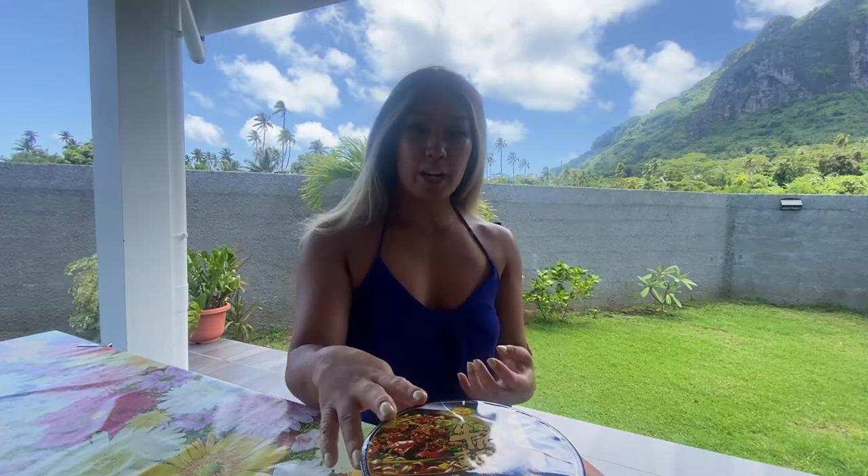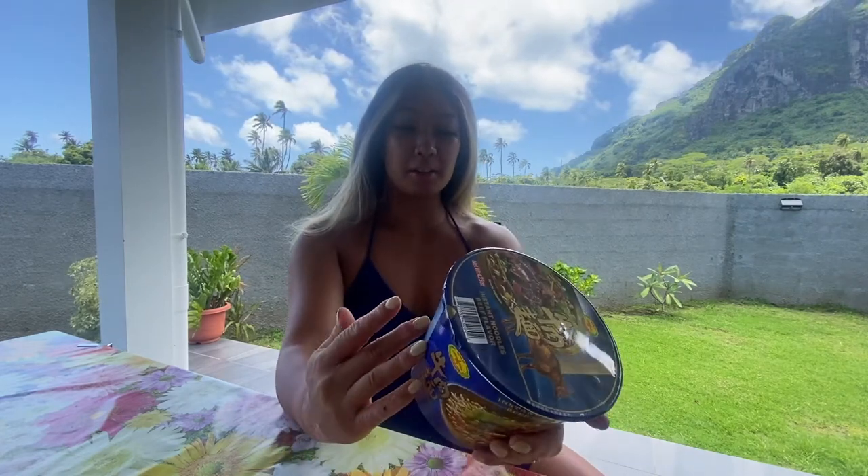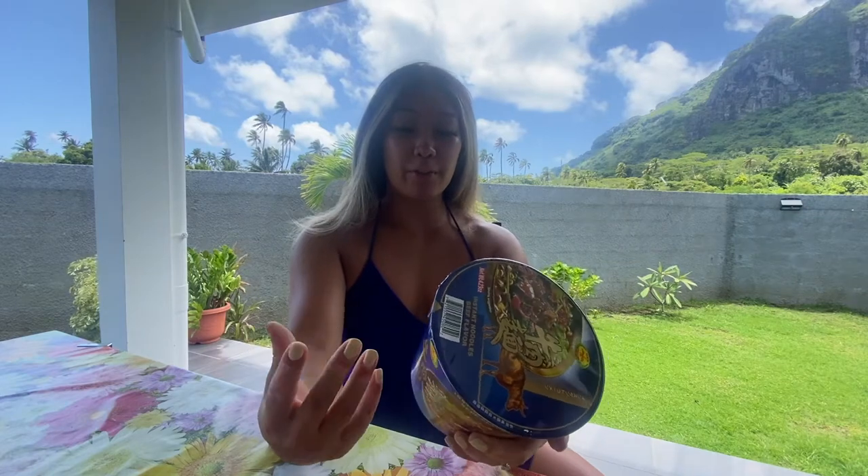Another pair of noodles I've never seen here on the North American market. It is a product of China, and it looks like there is a stewed beef kind of flavor. Really not sure what to expect — I've never tried these noodles before and I've never seen them in North America, so enough of me talking. Let's go ahead and get started.